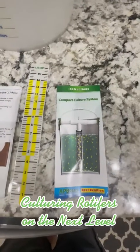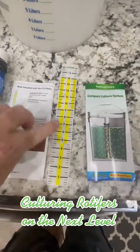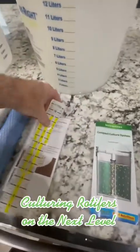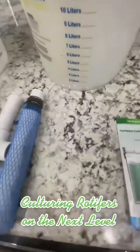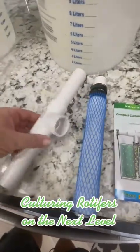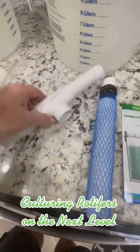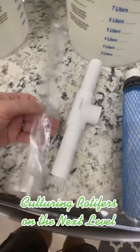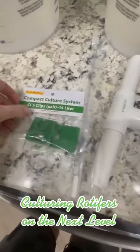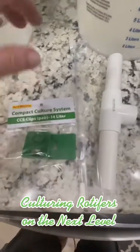It comes with a manual. It comes with a measuring line for the leaders, but my bucket already has it on it, so I'm going to put that to the side. It comes with the main filter, which goes down the center. It comes with a PVC pipe that goes the length of the bucket. It comes with an air pipe and a pipette with an air stone at the bottom, and a clip for the pipe to fit onto the side of the bucket.